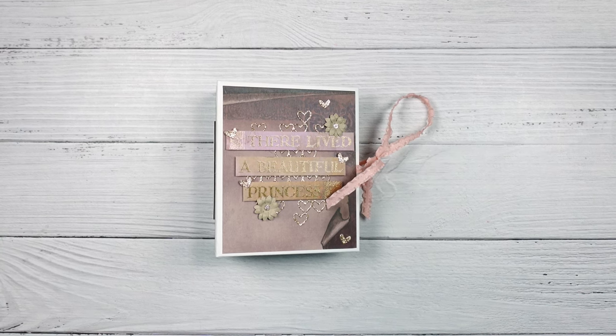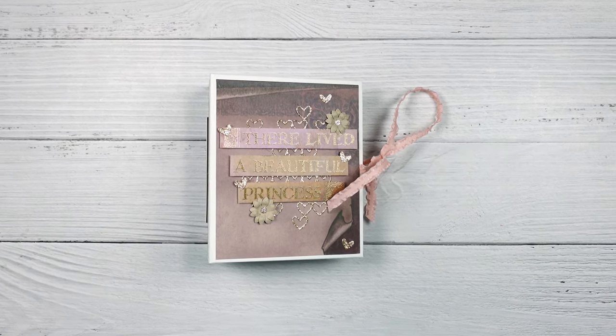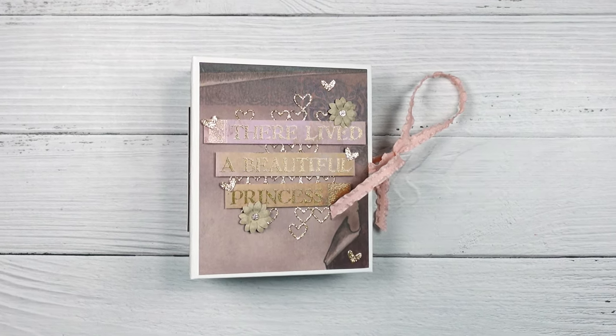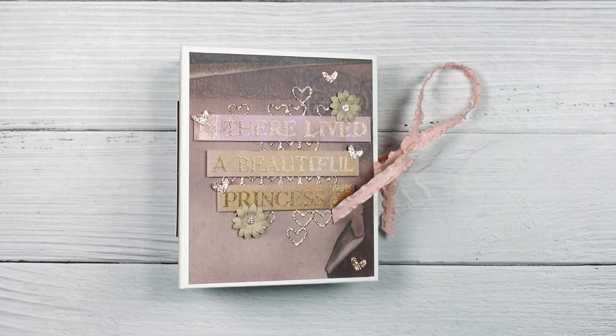Hey and howdy everyone! It's Jeannie with PaperPixieInc and today we are working on tutorial number two for our Once Upon a Time Envelope mini-album, so stay tuned!